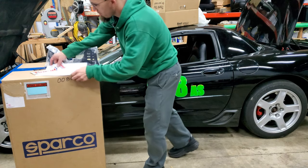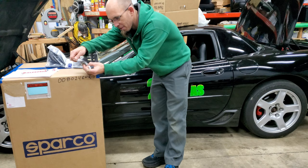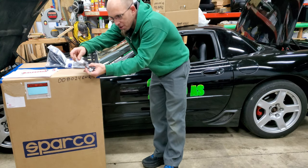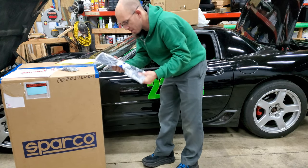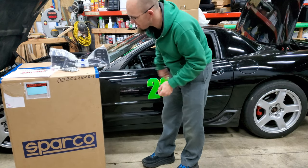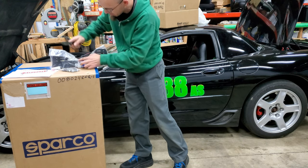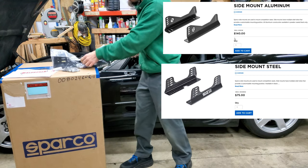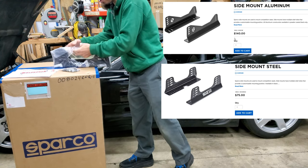I also ordered from Summit the hardware kit for the seat — I don't know if I need that for sure, but it's $10. I ordered the official side mount — I'm going to sidemount this. And I also purchased the mounting brackets. They have two different ones: steel and aluminum. I went with the steel, at $75.